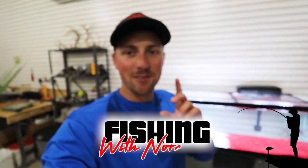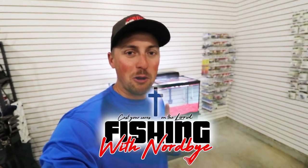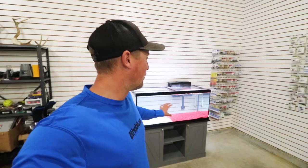What is up guys? Welcome back to Fishing with Nordby. Super exciting video coming at you today. My wife surprised me with my very own fish tank. I've been talking about it for a while. This is going to be a Fishing with Nordby channel fish tank and we're going to be putting fish we catch in there.